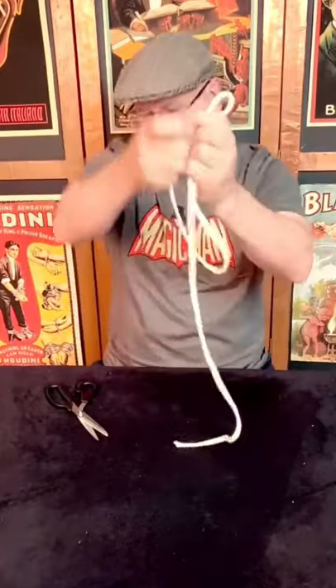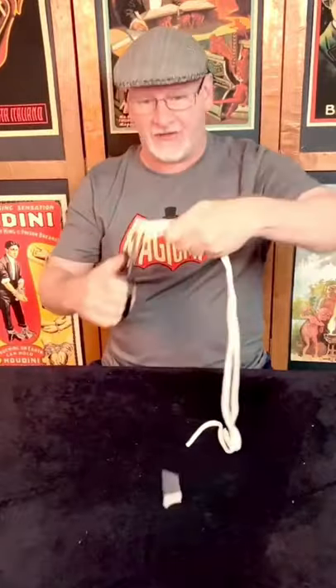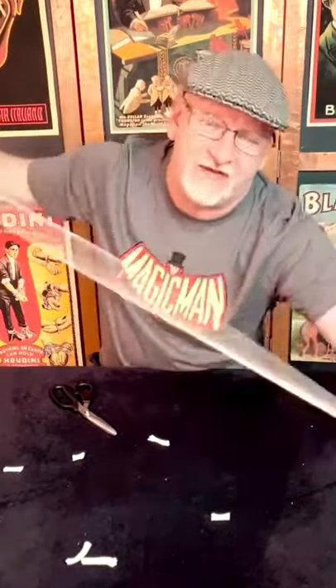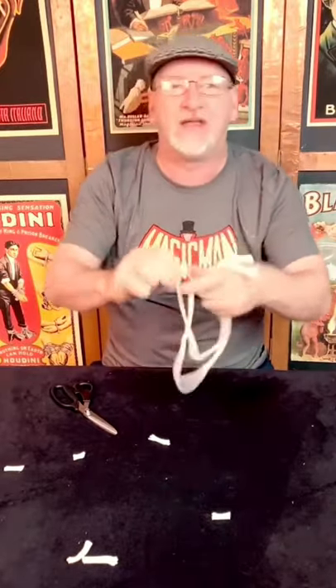Let me use method B — this is preferred. Even the ends at the bottom, get the loop in the center. Let me just trim a little there. I'm going to use Bruce Servant's method. Bruce Servant's method is preferred: even the ends at the top, take the direct center, and that's where you give it a hat — right in the middle.